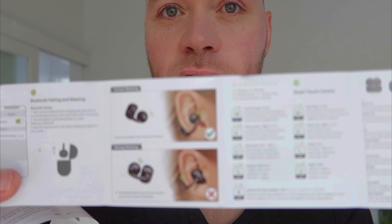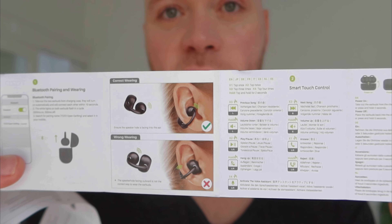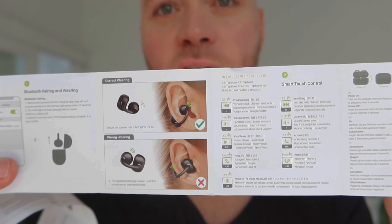The app also enables you to keep up to date with any firmware or software updates required. There are two manuals — the second one has a handy picture of how you should wear the earring: the smallest inner part goes in the ear and the biggest part goes behind the ear. It also covers the smart touch controls, letting you navigate music forward, skip back, pause, control volume, answer or hang up calls, reject calls, and activate the voice assistant.